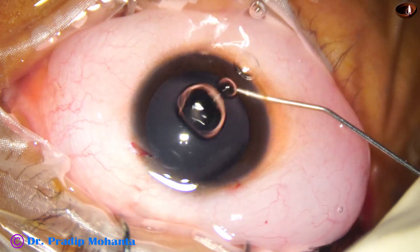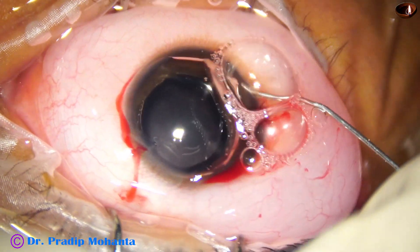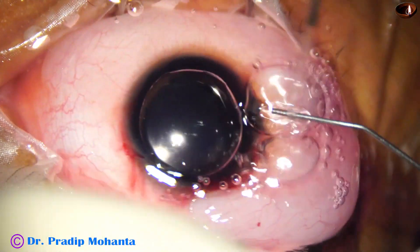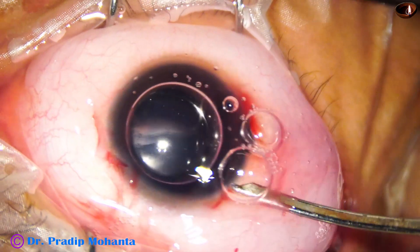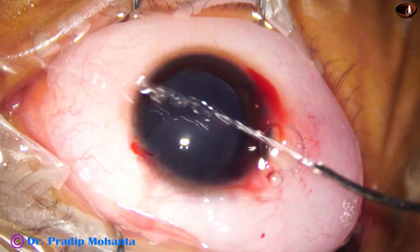An air bubble is injected. Trypan blue dye is applied over the anterior capsule. The dye is washed out. This is adrenaline. With the help of this 23G Simcoe, the dye is washed out.